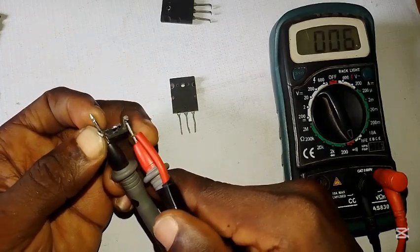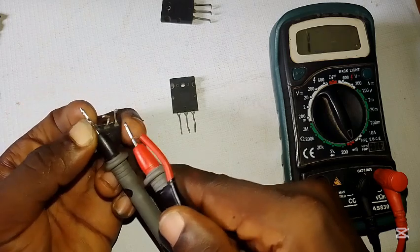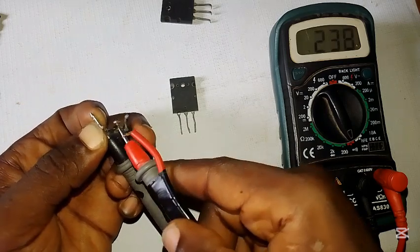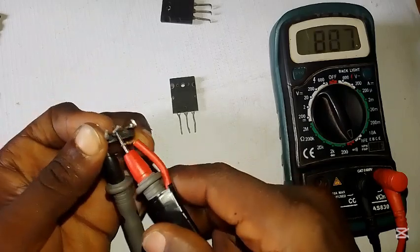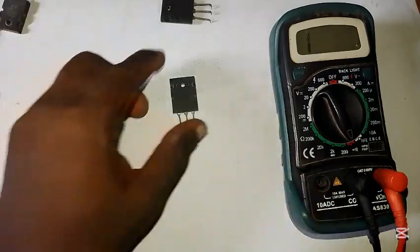Now let's check this one — this is the 5202. It's giving us zero zero on both the middle leg and the side leg. Once you see a result like this, don't waste time — it's bad.